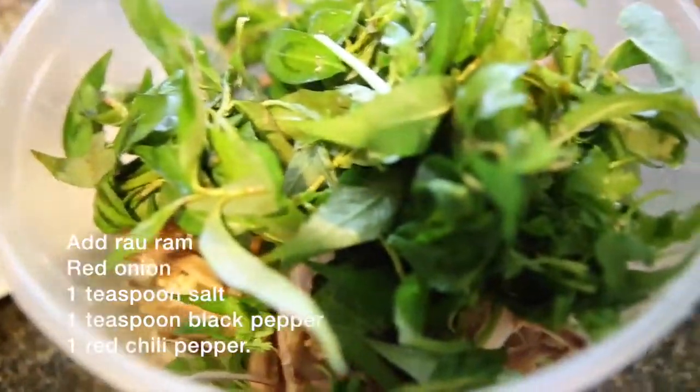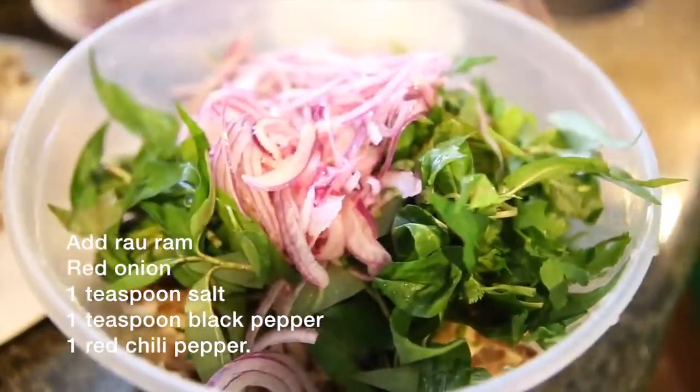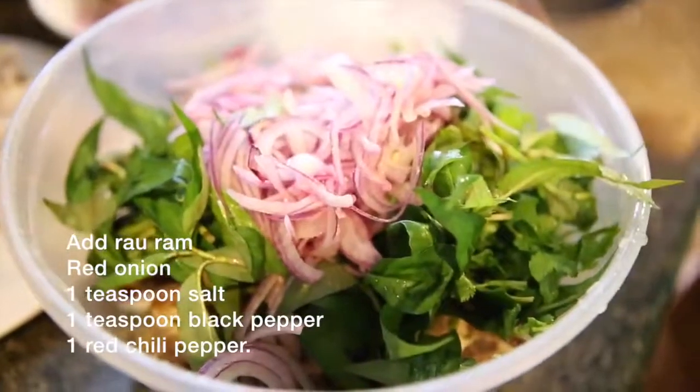In a large bowl, combine your shredded chicken, red onion, rau ram, and salad dressing. Mix thoroughly, then transfer to a serving plate. Best to serve when warm or cold.